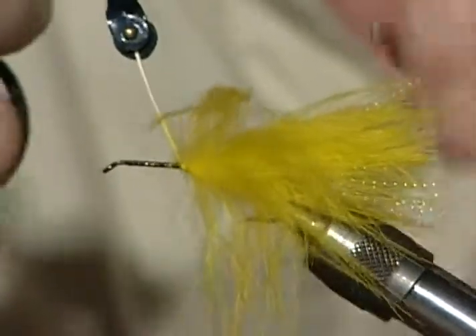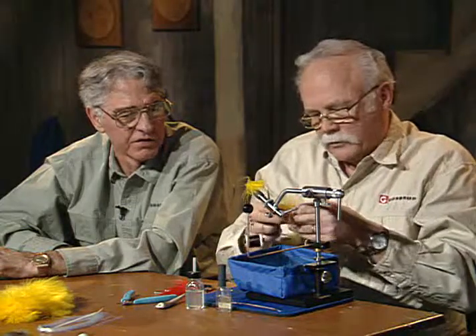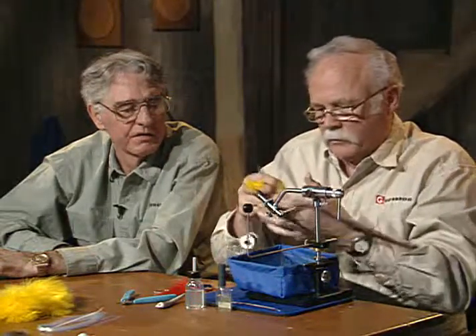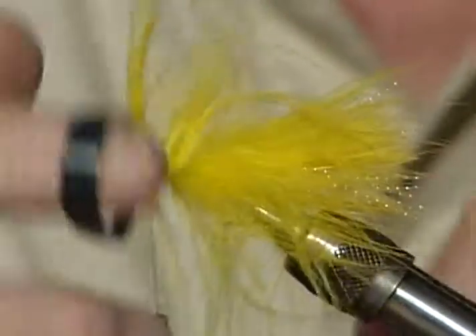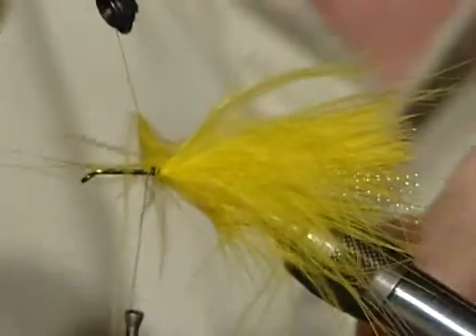I ran out of feather — I thought I could do it with one, but I need just a little more because I want more yellow than red. The standard for the original Mickey Finn is a double layer on the bottom, then a single layer of red, and a single layer on top — the bottom should be twice as wide as the middle and the top. I'm not going to take as many wraps with this second piece. Then I'll get the red piece going the same way — this soft marabou will just work beautifully in that current.